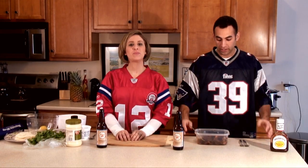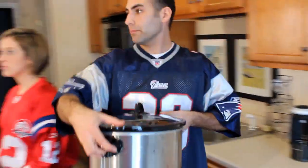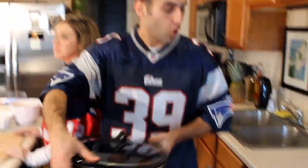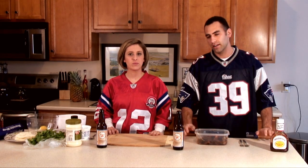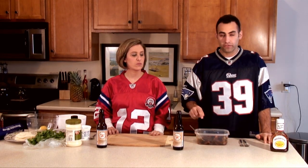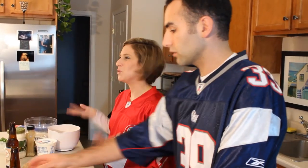Alright guys, so the first step is to get the chicken cooked. You can either cook it in a crock pot like this one right here, or go out to the store and buy a rotisserie chicken. That's kind of the easy way to do it, but I think you get more flavor with the crock pot — and plus we use beer, so you really can't go wrong.